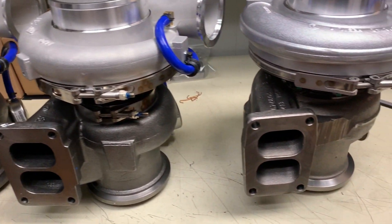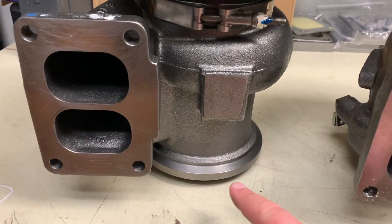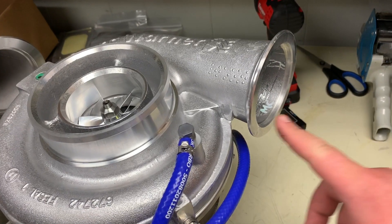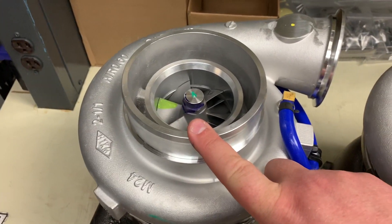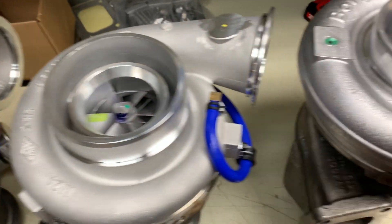You will see that the orientation is the same - the mounting point where it hits the manifold is all T6 divided, and the exhaust housing is all that same full Marmon flange. The compressor outlet is a 4.2 V-band on the Borg Warner and on both Garrett units. The air inlet - air filters, air cleaners, whatever you want to call it - is five inches across the board.